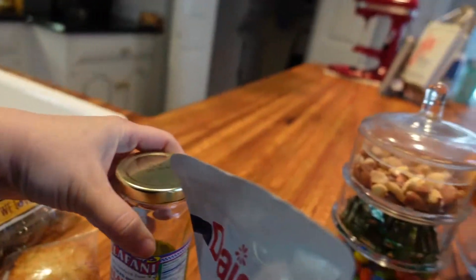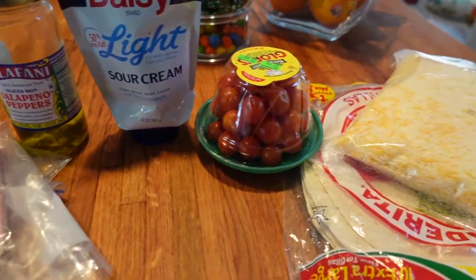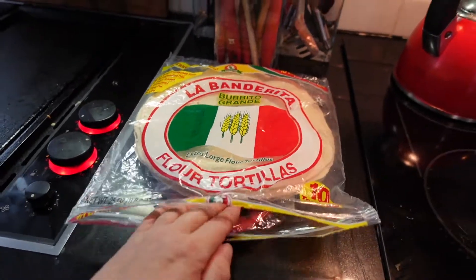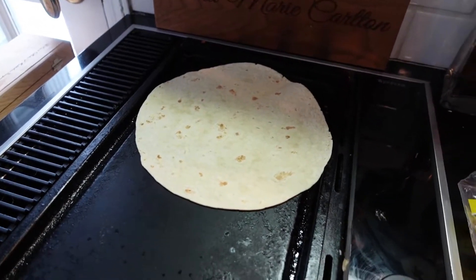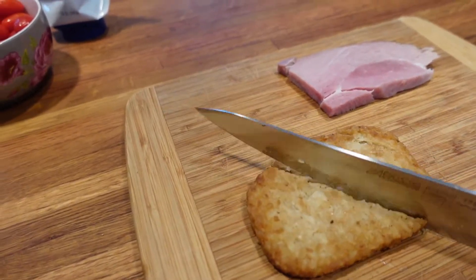I think we've got everything we need. Let's just take a look: we've got our leftovers already done and ready to be used, we've got eggs as the main thing, and then we've got all the things for a burrito. Let's get the tortilla onto the grill and then slice up our leftover hash brown.